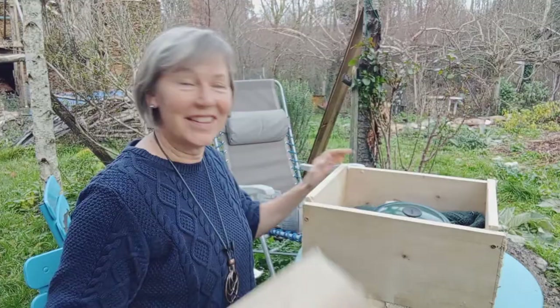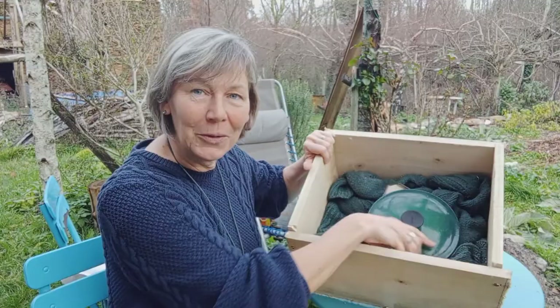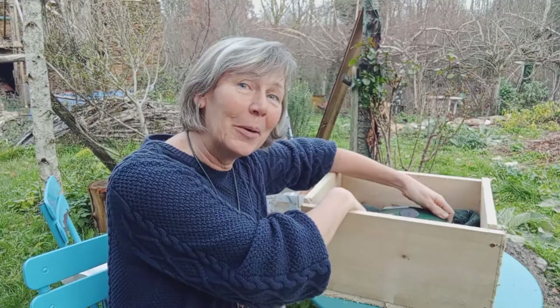So here's our finished hay box. Basically it's nothing more complicated than a box and you can insulate it with whatever you've got. I've used here in the bottom an old jumper as you can see, so you could use jumpers, blankets, you can use hay — hence the name hay box. And really what you want to do is pat the insulation in really tightly.